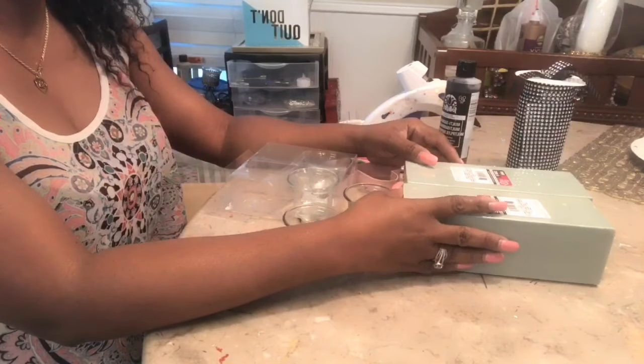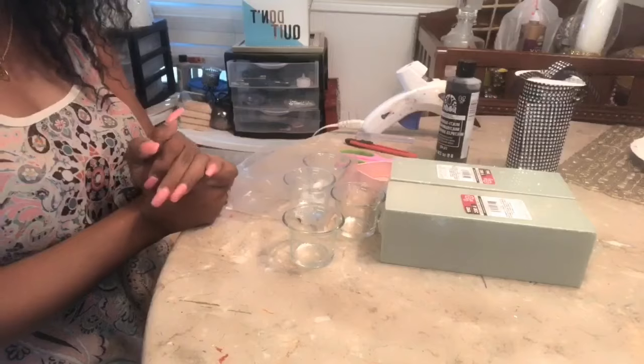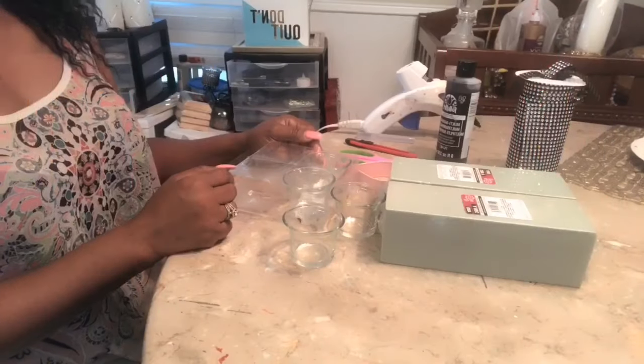Hi guys, good afternoon. This is Fathom with Elegance for Less. Thank you so much for joining me today on this quick DIY. So let's jump right in.